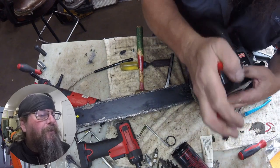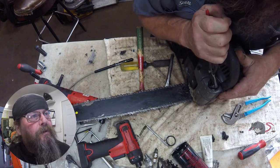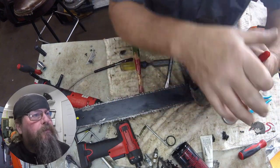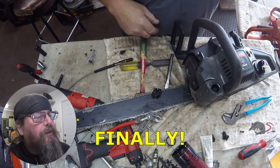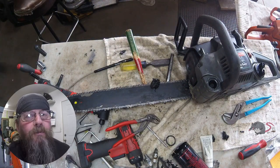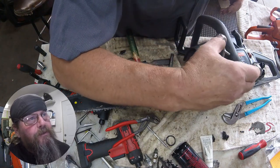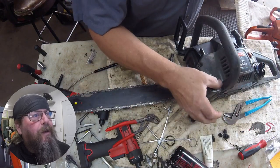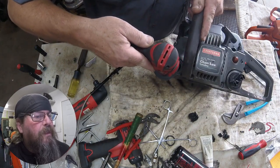We're done playing games because I think this guy's finally got something going on here. Looks like he's going to get the cap out — and when I say 'this guy,' I mean me. It actually threaded out of there in the end, so I think we're going to be all right threading a new one back in. But look — that case got damaged pretty bad from all the beating and banging. So we'll sand that clean a little bit.